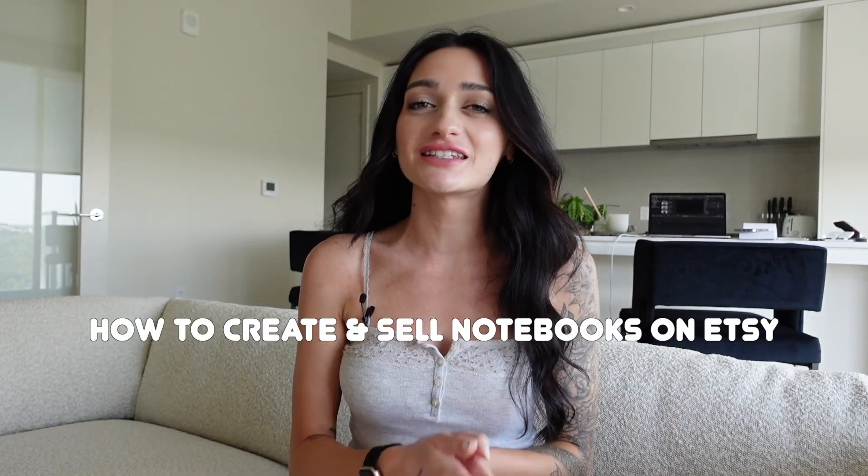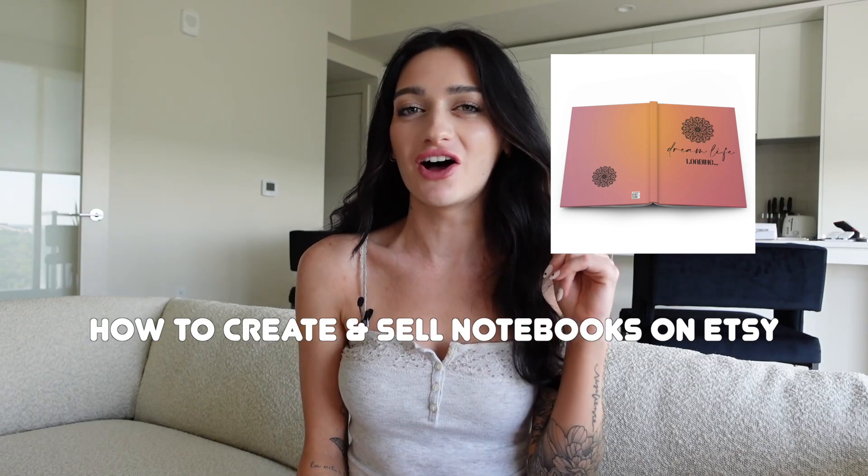Hey guys, welcome back to my channel. I'm Mac, and today I'm going to be showing you the entire step-by-step process on how you can create and sell notebooks like these on Etsy. I post videos weekly going over different passive incomes, side hustles, and lots to do with Etsy selling.